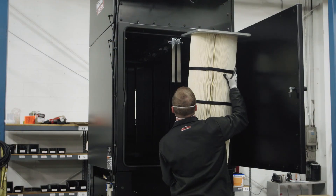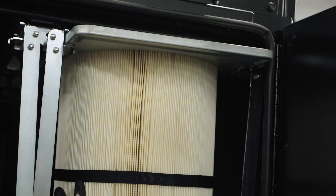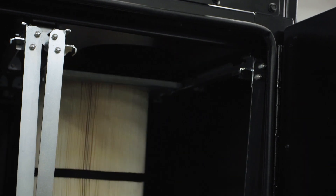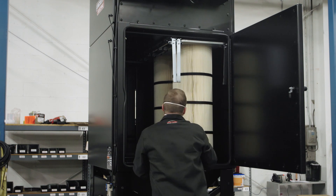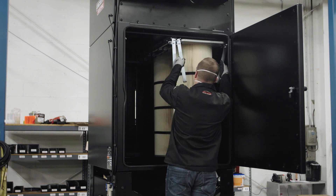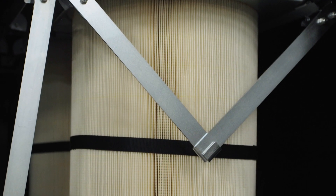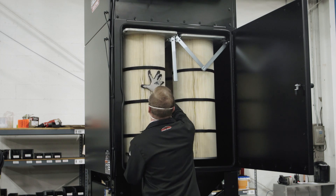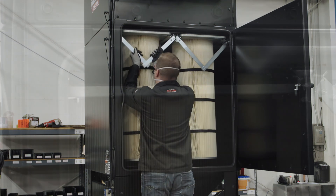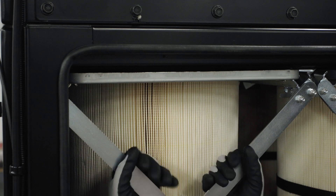To install the new filters, first slide the rear filters all the way to the back of the unit on the filter rails. Then slide the front filters on the filter rails until they touch the rear filters. Engage the replacement filters by reconnecting the filter clasps. If the filters have been placed on the filter rails correctly, the filter rails will lift the replacement filters into the proper position, ensuring the proper seal needed for operation.